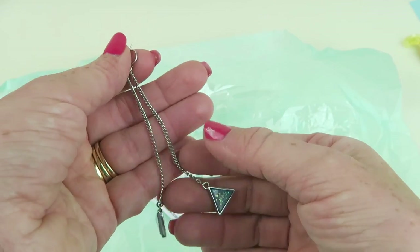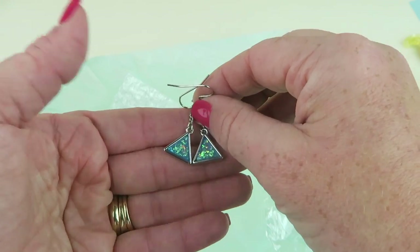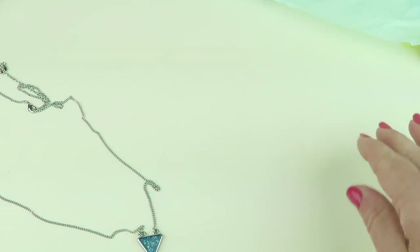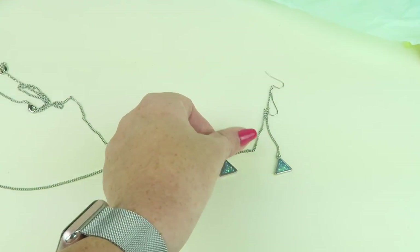I wish they were just very short — skip the chain and just make them little dangly earrings. I would prefer that. So here are my three pieces: the necklace, the earrings, and the ring.